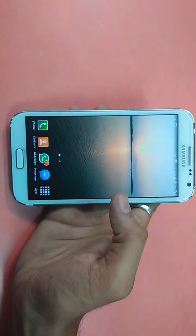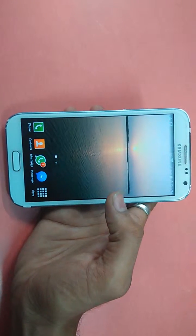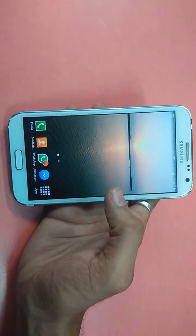Hey guys, Bhavin here from Gadgets Academy. In this video I will be showing how to take a screenshot on the Galaxy Note 2 using the S Pen.